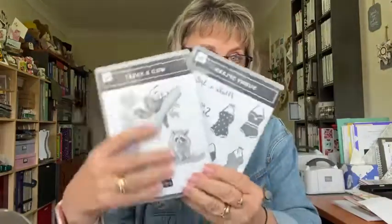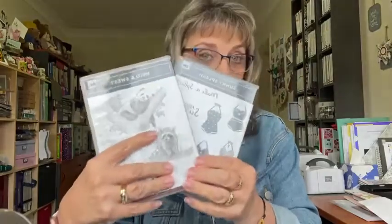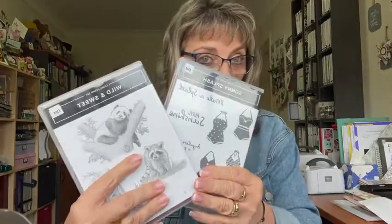They were 15% off, but the bonus about being a demonstrator is you also get your discount on top of the 15% off when they have sales. So I actually got these two stamp sets for 40% off with my demonstrator discount. It's a bit of a perk being a demonstrator when things like that happen.